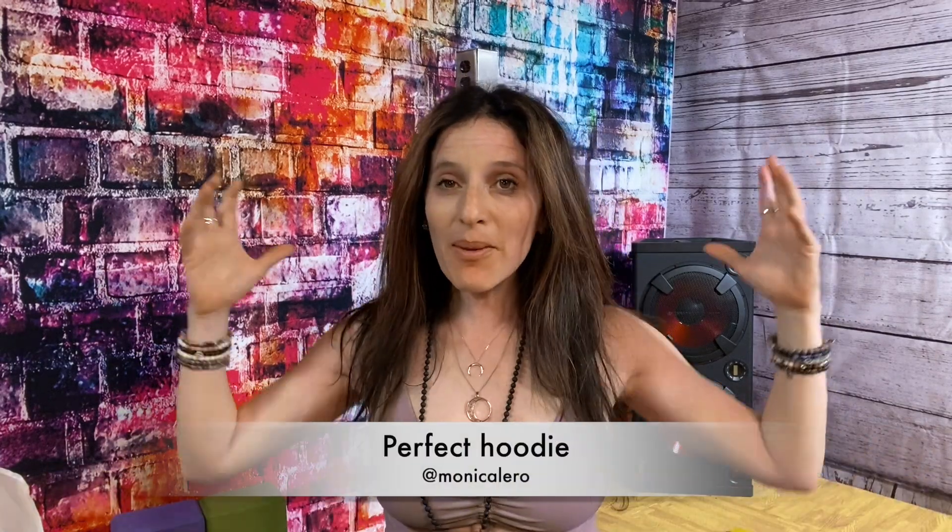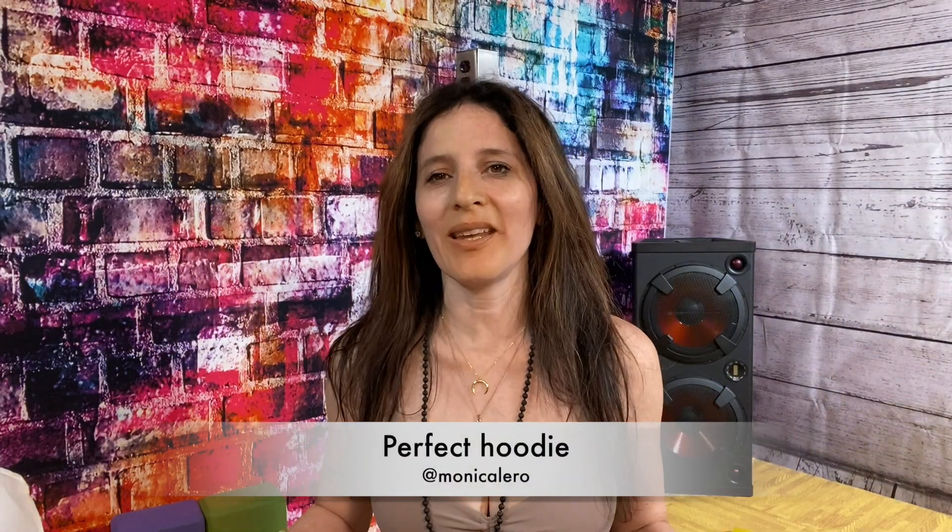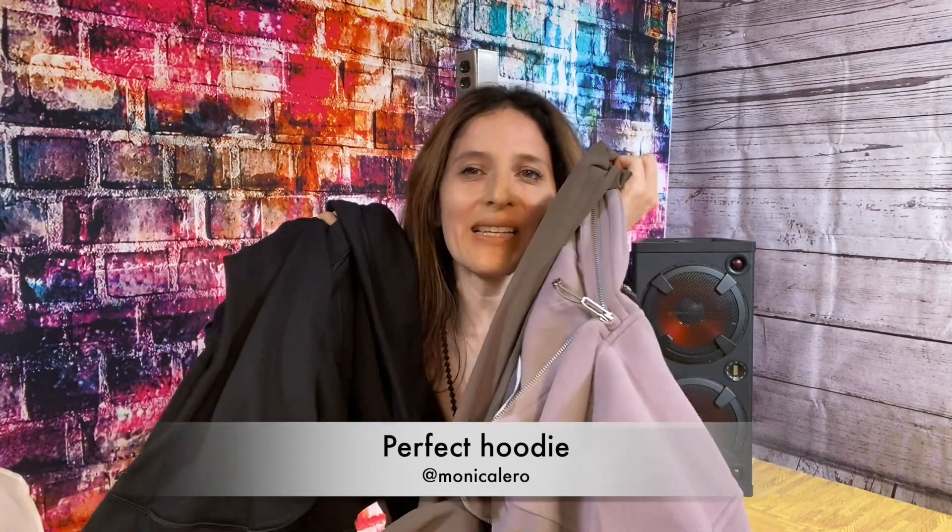Hi everybody! I've been on the quest for the perfect hoodie and I've shopped and shopped. I've gotten a few pieces here that I want to share with you — both of them are either from Lululemon or from Athleta, so we're going to be comparing them. I hope you like this video, so follow me.